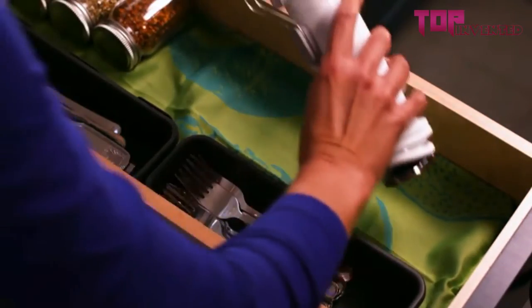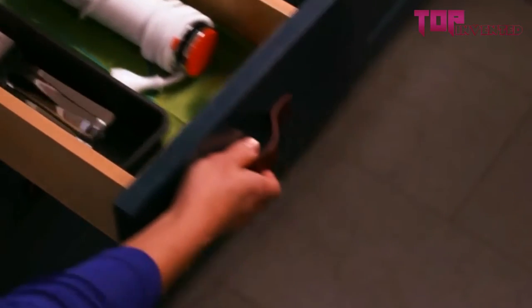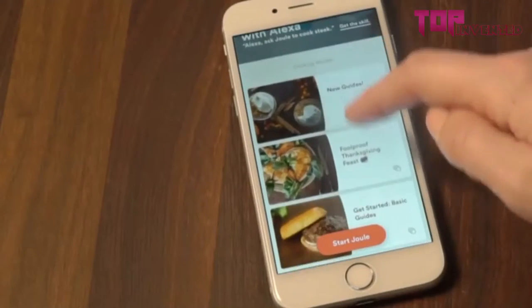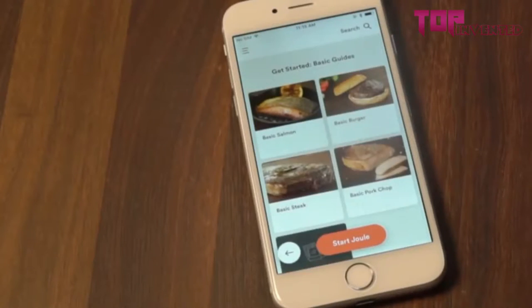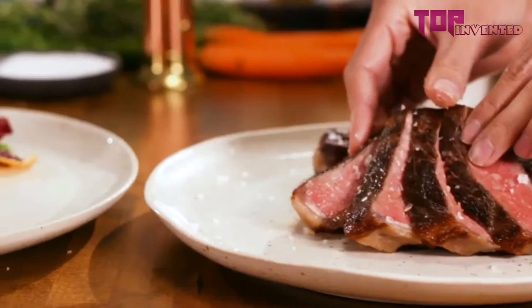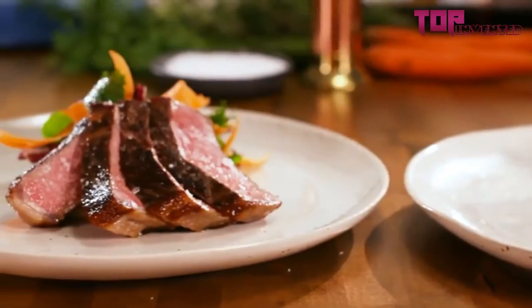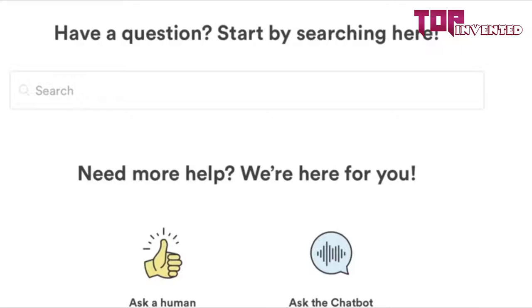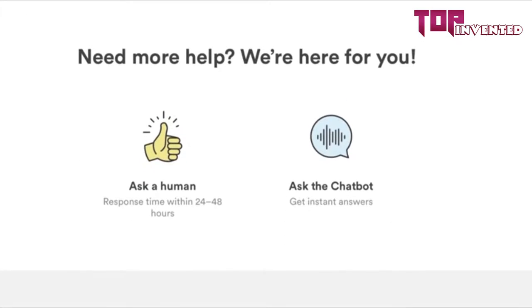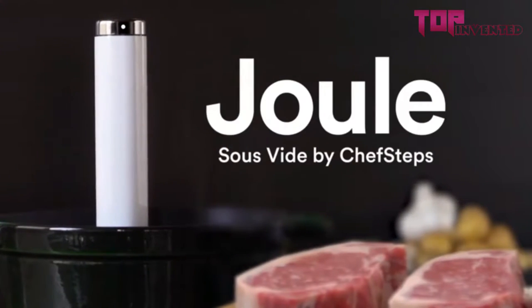When you're done, you'll notice there are fewer dishes than usual, so cleanup is a breeze. And Joule easily fits in a drawer until you're ready to cook again. All set for your first cook with Joule? We suggest one of the Get Started guides in the app, which demonstrate the basics of cooking different kinds of meat and fish. These guides will give you the foundation to cook any dish with Joule. If you have any trouble at all, please contact our support team at chefsteps.com. Want to cook a steak with Joule right now? Check out our video on how to cook a basic steak.